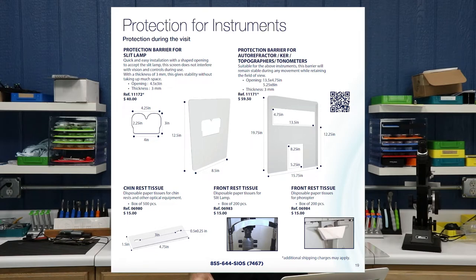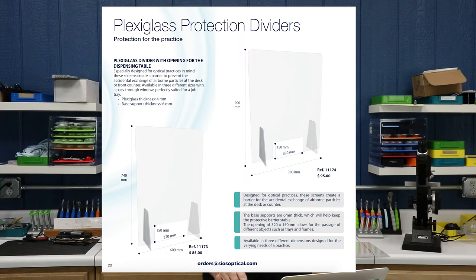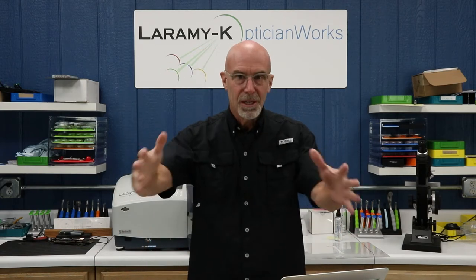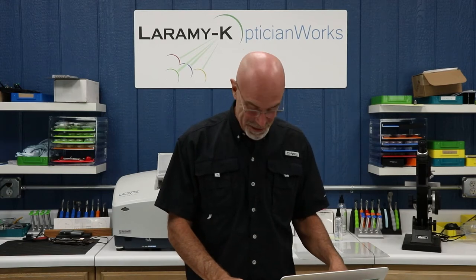They have other stuff like that for slit lamps, autorefractors, tonometers. They have little chin rest and forehead rest tissue packets. They have an entire series of plexiglass protection dividers in different sizes. I have asked them if they would please consider making an hourglass-shaped one — I would think I'd like to be able to reach around and do this, reach around and do this maybe. It seems like a little cutout there would be a little bit more helpful and more catered towards the working optician. We'll see if they take up my suggestion or not.